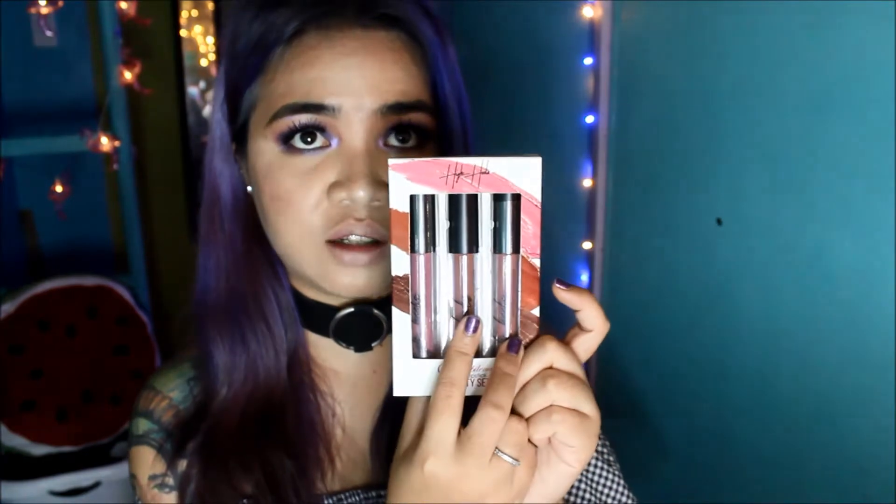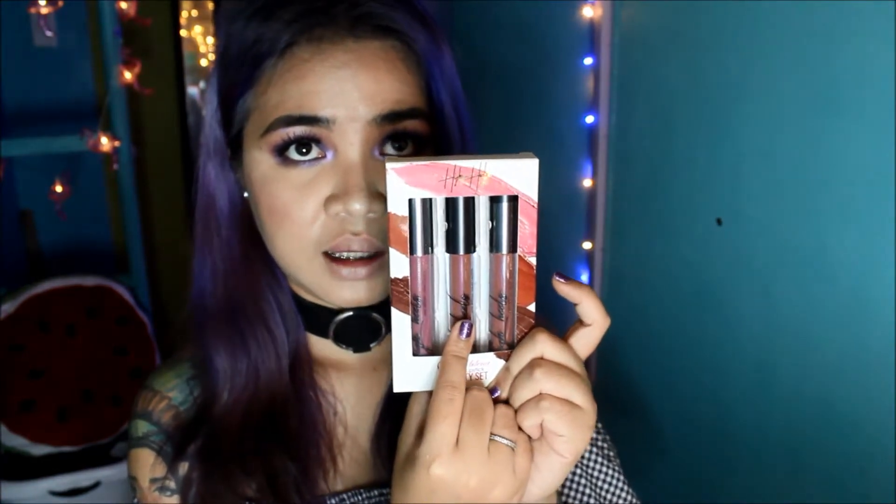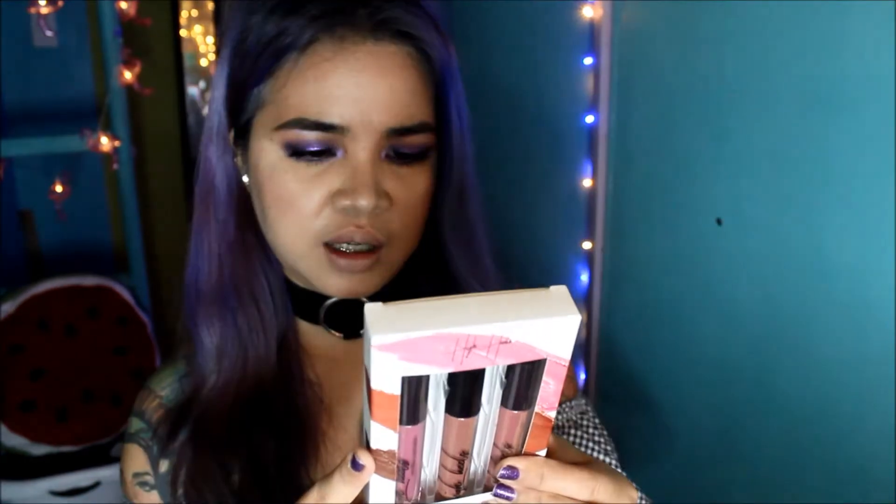By the way, this is actually a gift from Ralph, my love. I haven't really swatched it — I only swatched this one in the middle — and I really waited for the right time to share a lip swatch video of this with you guys because I love you.